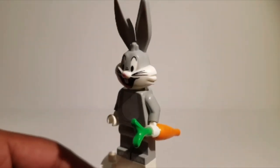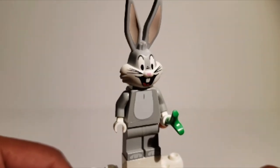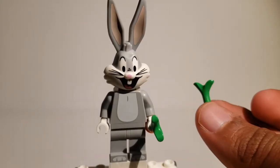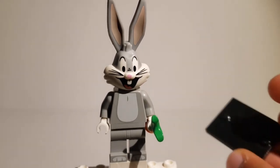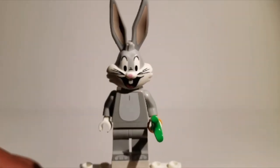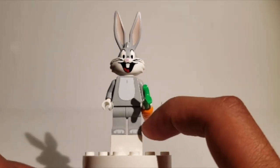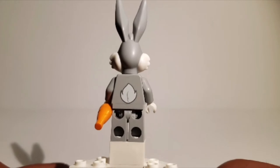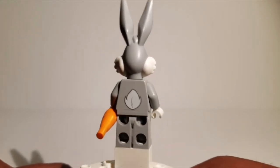As for the accessory, I really like it because it gives this otherwise gray figure a little bit of color — the orange and green really help it out. It also comes with an extra green carrot top piece, and you can display it on the standard tile that comes with all CMFs. It has some nice torso printing, really simple, but I really like it. There's some foot printing, and the back is just a simple tail. I kind of would have liked a normal tail, but this minimal design I really like for some reason.